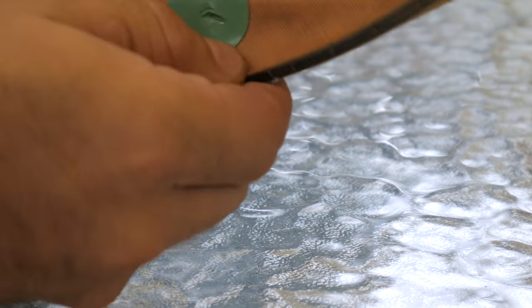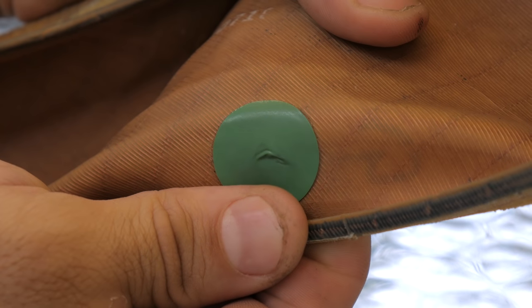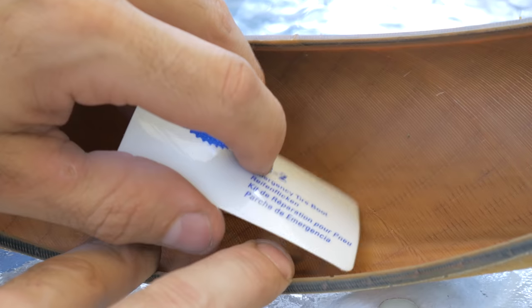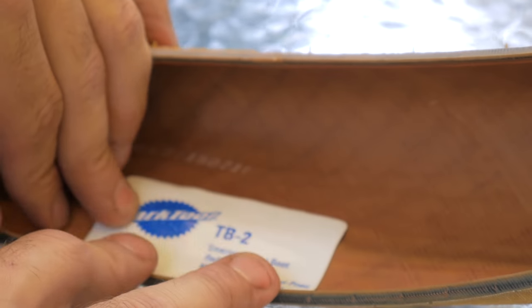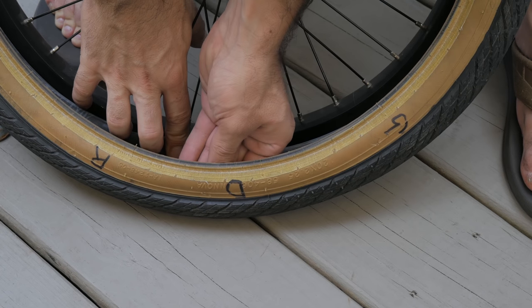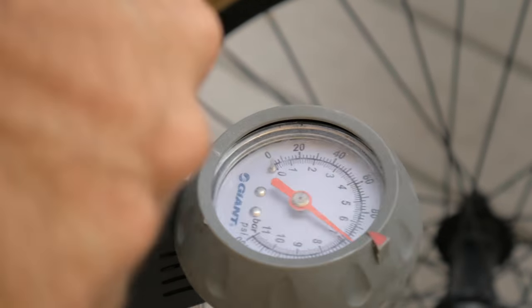Let's bump it up to 100 psi, but first let's take the glueless patch out and replace it with a Reifenflicken slash tire boot. If we leave it as is and this thing tears wide open, the experiment will be over. What I like about this boot is that it covers a wide area and really stays in place — we have yet to see if it performs better than the dollar bill though. Now to give it hell. 100 psi.